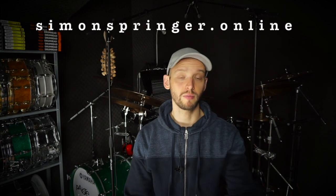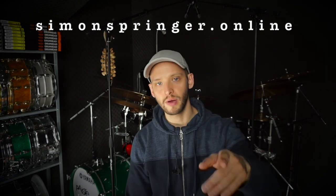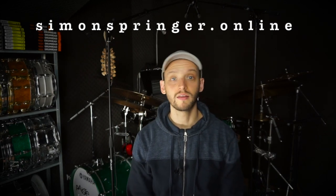That's it for this week, guys. When it comes to sound I can talk for hours, but we'll wrap it up now. Go to my website simonspringer.online for additional information and exclusive lessons. I'll hit you up next Monday with a completely new video. Until then, please subscribe to my channel. I have a complete hand technique course right here on YouTube — 17 episodes, completely free. Let me know if you like this video and share your opinions in the comments. See you all next Monday!